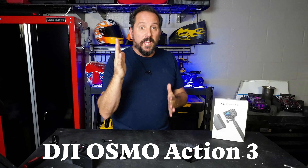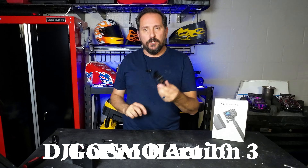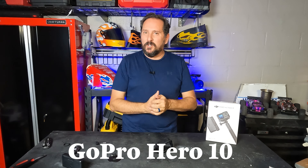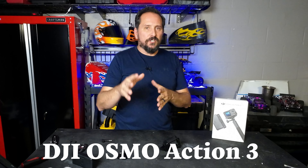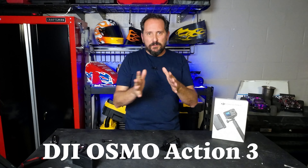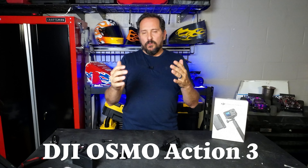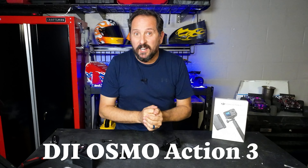Let's talk about the actual features of the new Osmo Action 3. Number one: 4K up to 120 frames per second, which is just ridiculous. It has that cool new magnetic mount I showed you earlier — I'm not fully comfortable with it yet, but I'm going to have faith that DJI wouldn't give me something that self-destructs. It also has a super ultra-wide setting which should look great for action shots. The camera features their new RockSteady 3.0, which is supposed to be amazing in-camera image stabilization, and it also has horizon lock, which keeps the horizon completely stable.